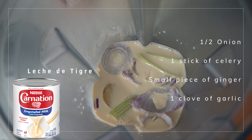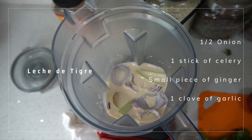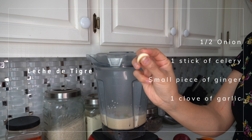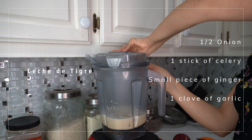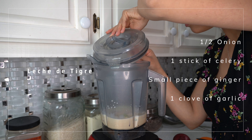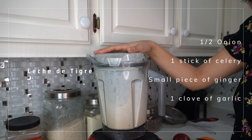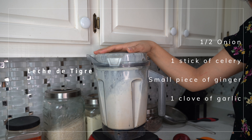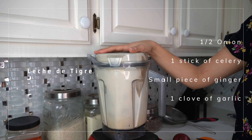For the leche de tigre, I'm going to be adding a full can of evaporated milk — you might have to add less depending on how much fish you have, but I always just add a full can. We're going to add that into our blender along with a stick of celery, half an onion, garlic, and a small piece of ginger, and we're just going to blend that all up.